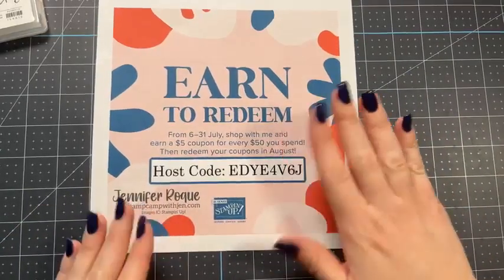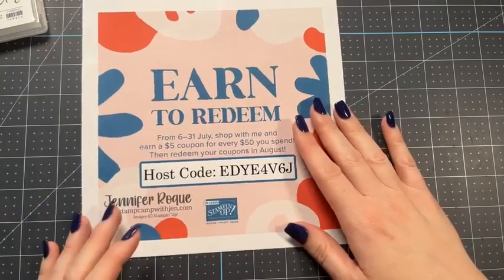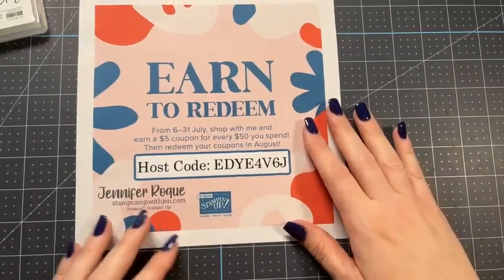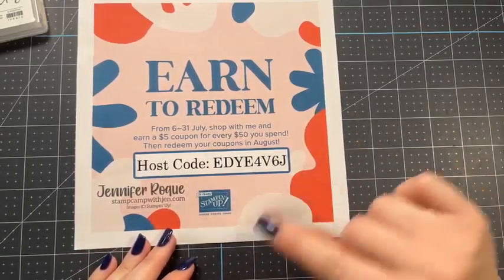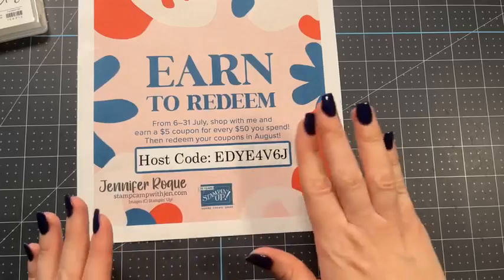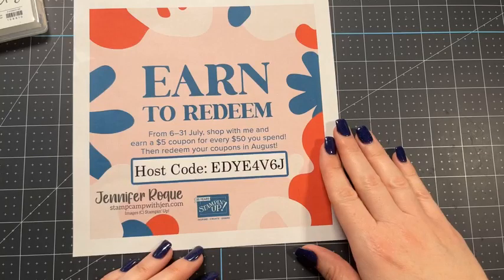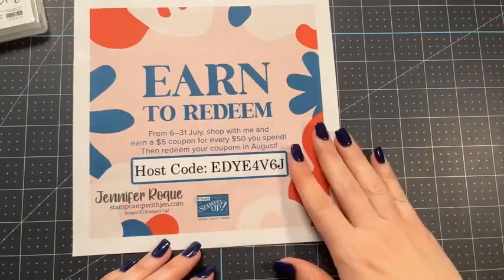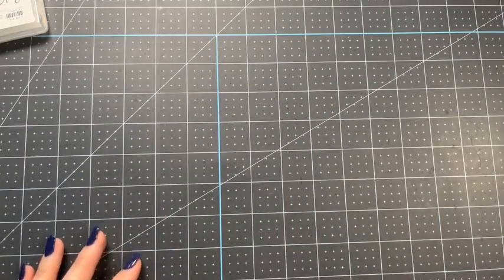Save those emails with the coupon codes, because otherwise you'll have to call Stampin' Up! and ask them for the codes, and I don't think that's going to be very fun. I usually make a little folder in my email, label it bonus days, and save those emails in there so all I have to do is copy and paste them when I'm ready to redeem in August. And if you use my host code — I'd really appreciate it if your order is under $150 — you can earn reward points towards a free $50 shopping spree with me. If your order is over $150, don't worry about my host code; just enjoy your Stampin' Rewards as well as your bonus days coupons.